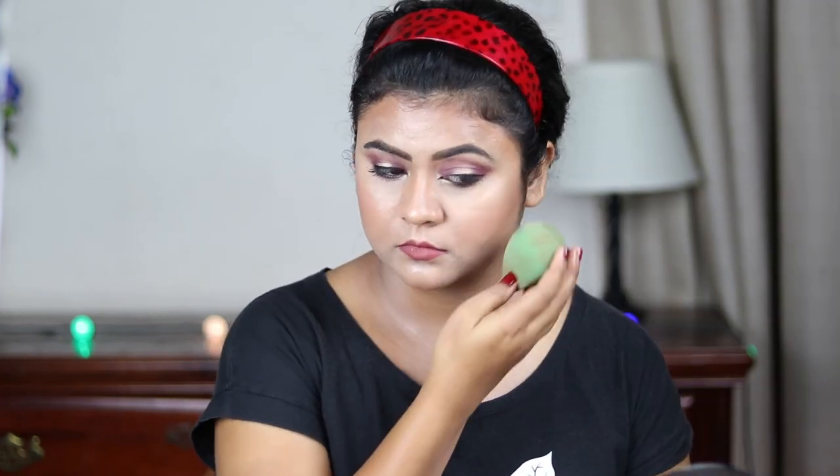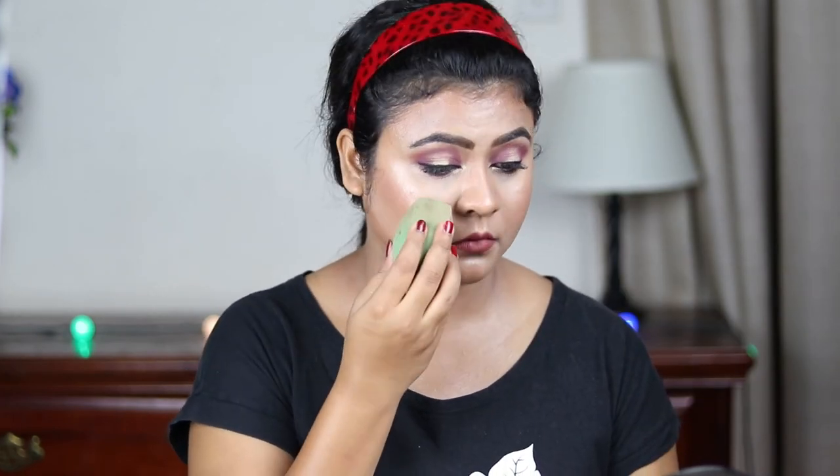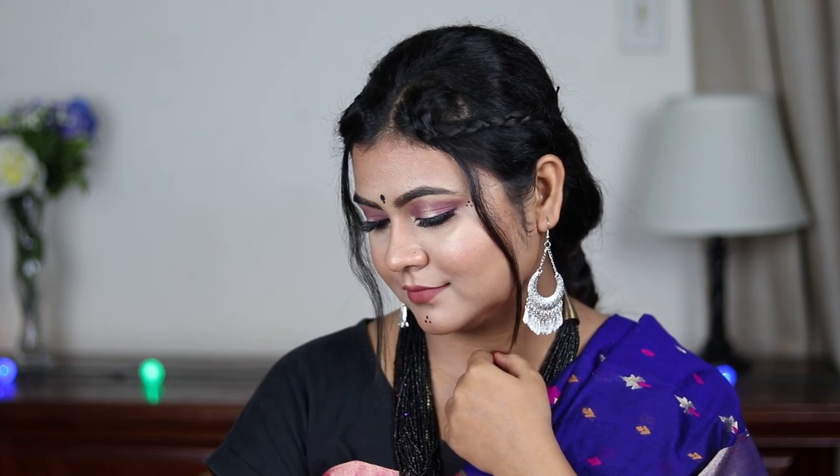Here is the final look. I quickly applied some false eyelashes — these are black eyelashes — and some jewelry. I also added those dots to give this look those Dandiya vibes.